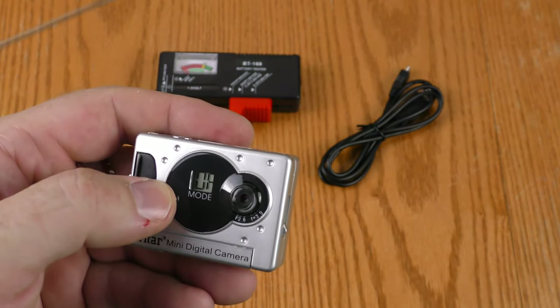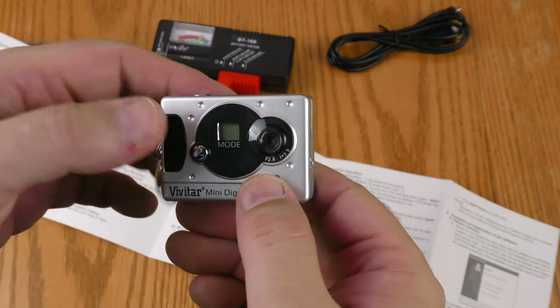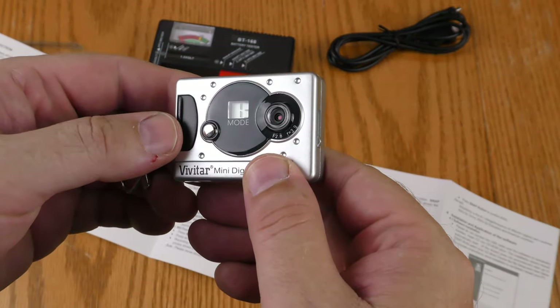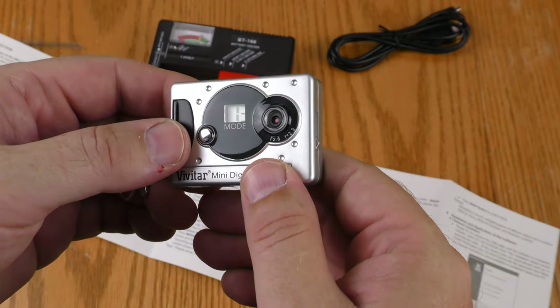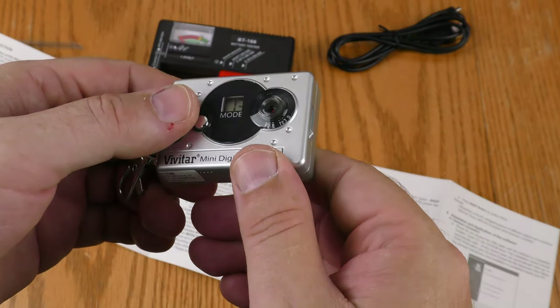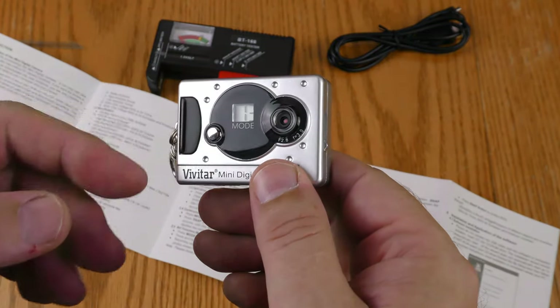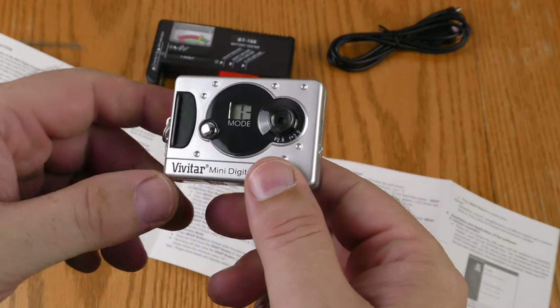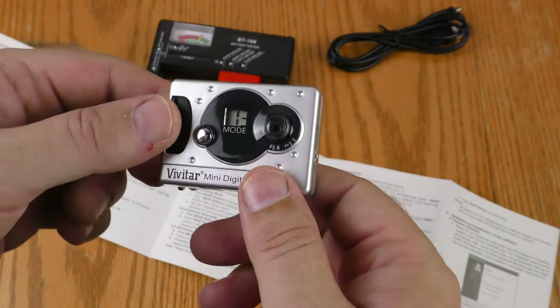I'm going to assume that button is off. I read a little bit about modes. I'm going to hit this button — it showed HR and now it's showing me 13. HR means it's taking high resolution photos, which is what I want.